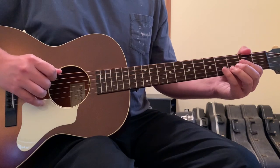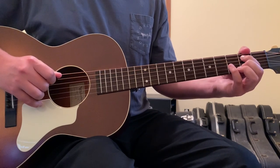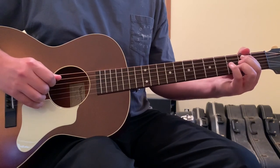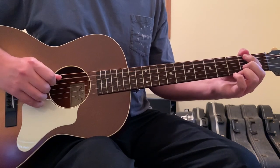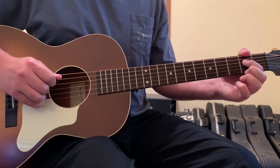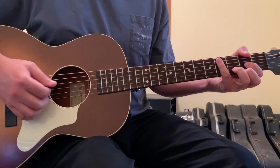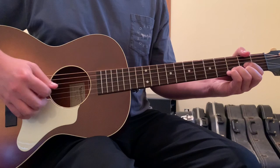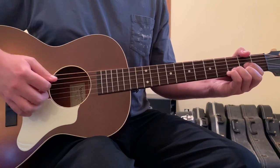Then hit the open 5th string again, hammer on with your first finger to the 5th string 2nd fret, hit the open 4th string behind it, then hammer on with your first finger to the 4th string 2nd fret, then open up the 4th string and go back into your D chord strum. This is where the 2-beat strum of open 4th, open 5th, and the D chord applies.